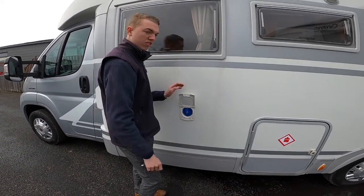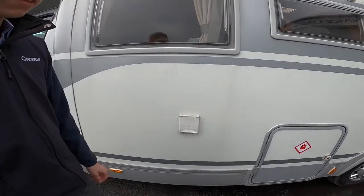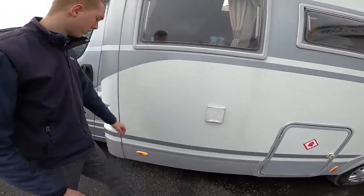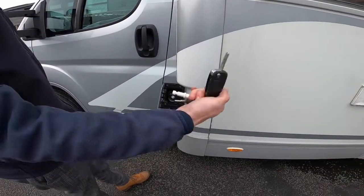If you're traveling to a site you tend to travel with a maximum 20 litres as it's better on fuel and gives you a better payload for your items on board. But if you're going wild camping you will have to take a full tank.